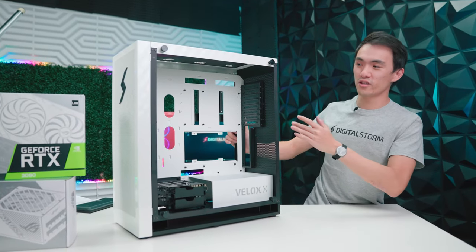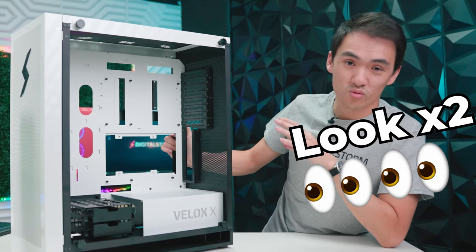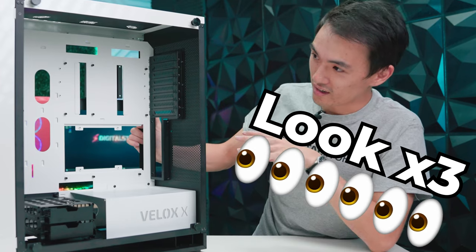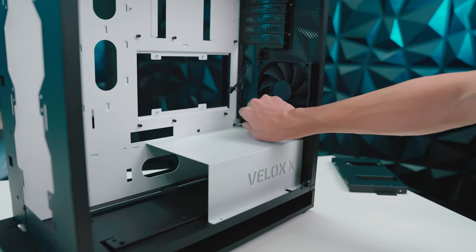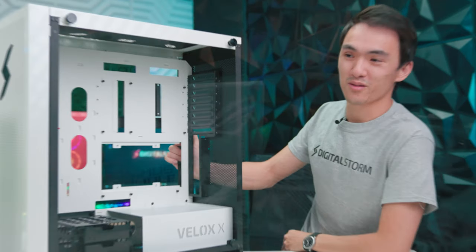All right, here it is — this is the finished product. This just white motherboard tray looks way better than the splatter. It has a much more premium look to it, and we really didn't want to take away from the parts going in this. In this case, less is more. And speaking of parts, why don't we talk about those?